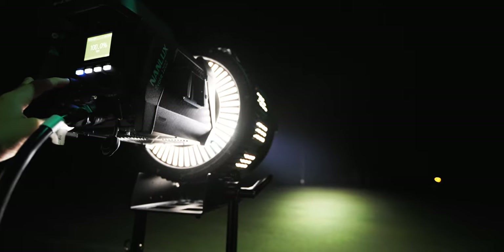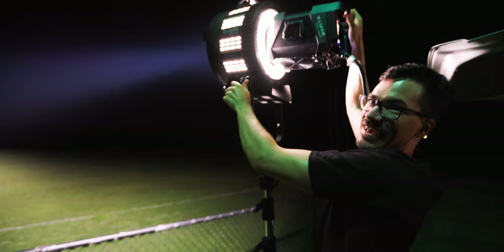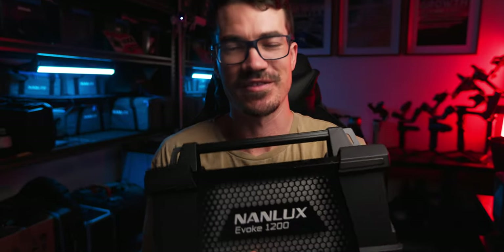The main benefit of using a Fresnel instead of just reflective dishes is that you have total control anywhere from 11 degrees to 45 degrees, and you also get a little more output. If you need say 17 degrees of spot, you can do that on the Fresnel, whereas with the reflective dishes you're stuck to 60, 45, and 26 degrees.